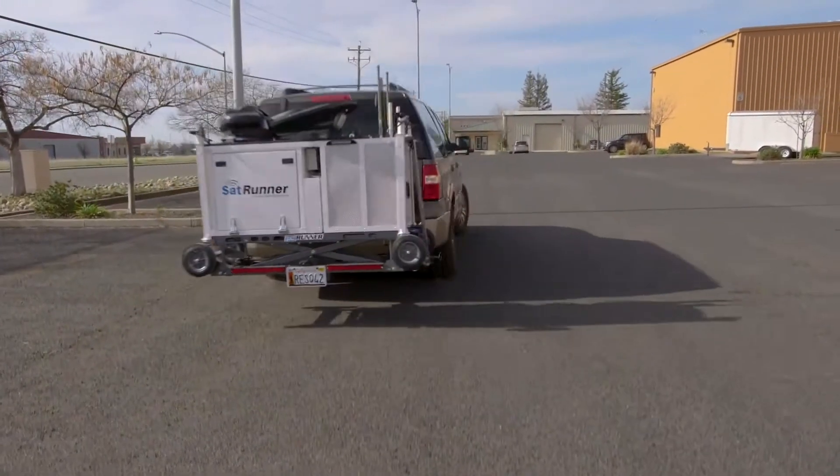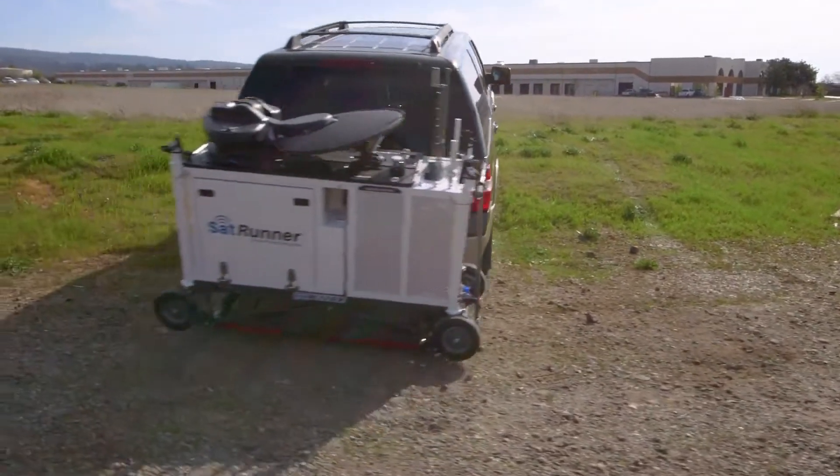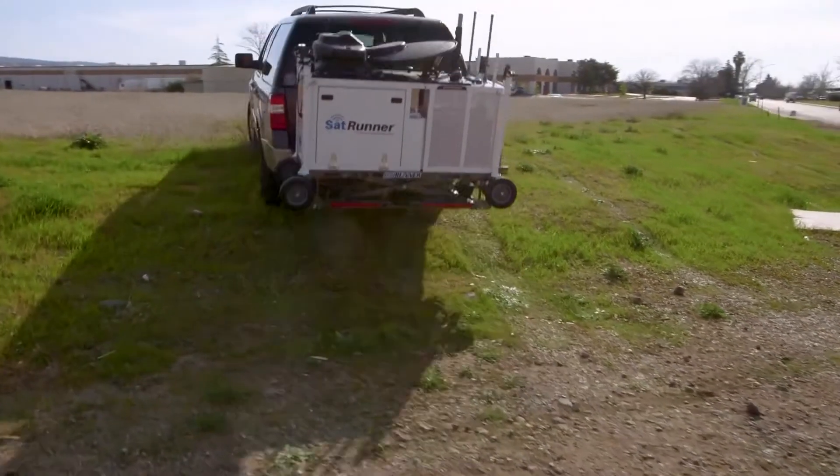The SatRunner is securely locked onto your vehicle, allowing you to transport it off-road to remote locations.